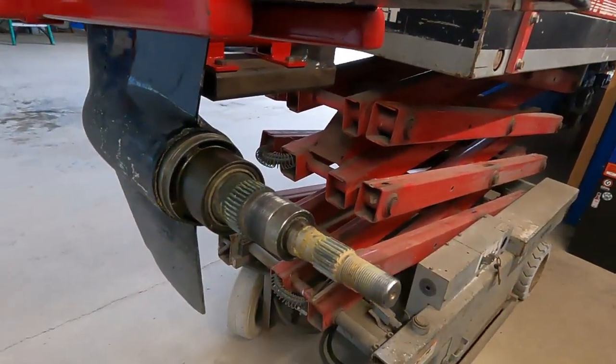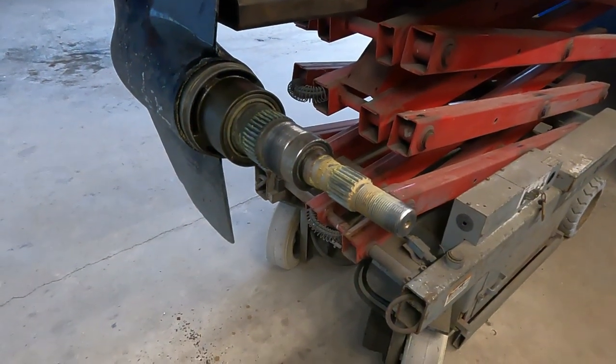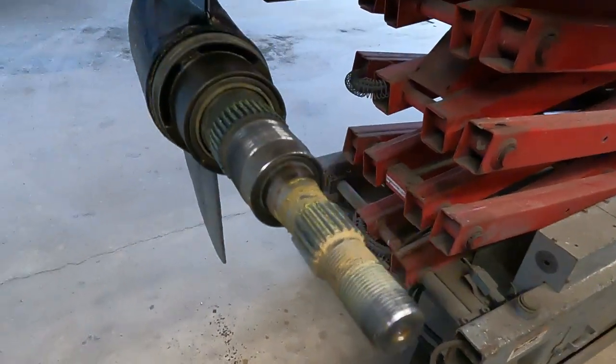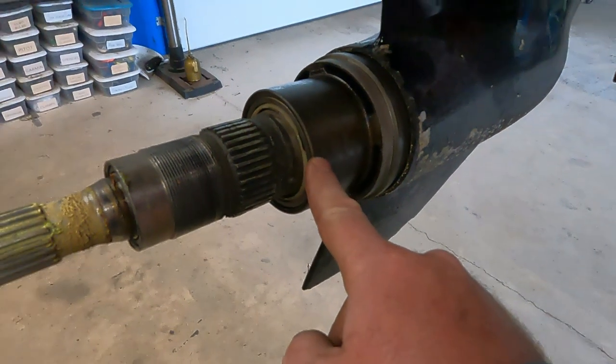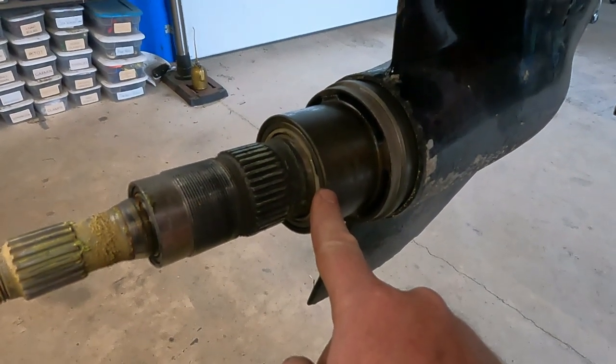The prop nuts are regular right-hand threaded, so you just remove them going counterclockwise. But one thing to note is that the bearing carrier is reverse thread, so you need to turn it clockwise to loosen it.